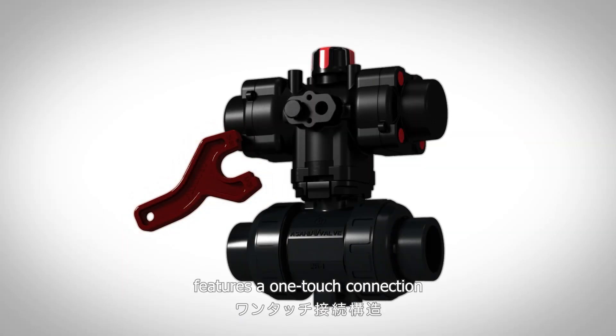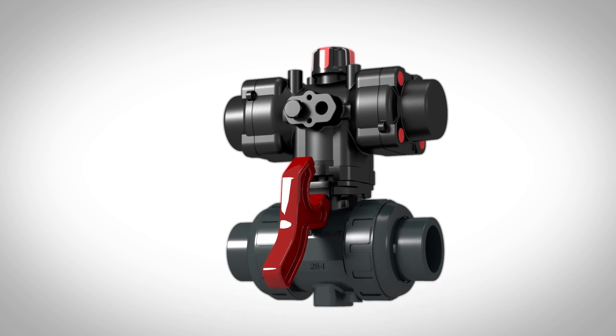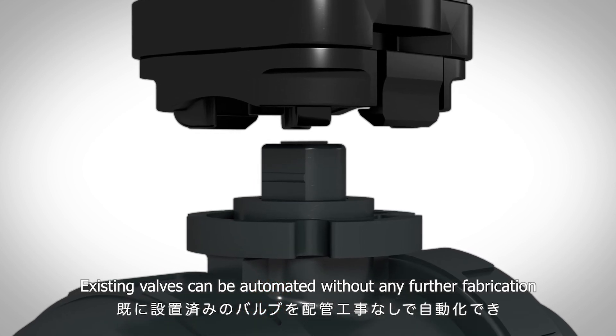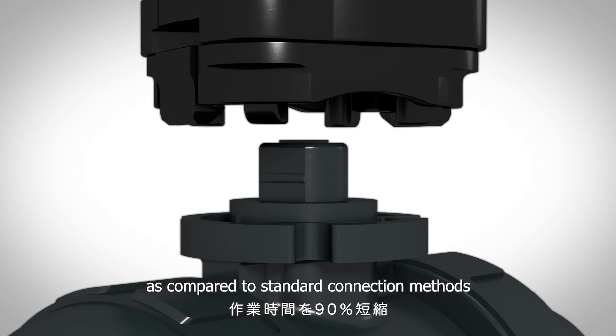The mounting plate that connects the actuator and valve features a one-touch connection. You no longer have to fuss with nuts and bolts. Simply swap out the unit. Existing valves can be automated without any further fabrication, reducing work time by 90% as compared to standard connection methods.